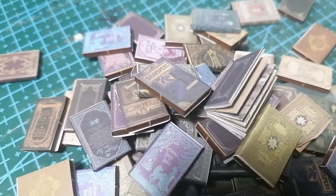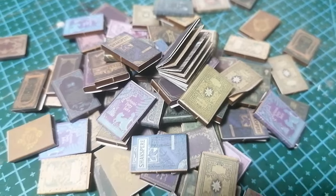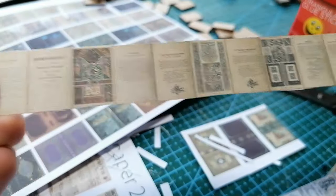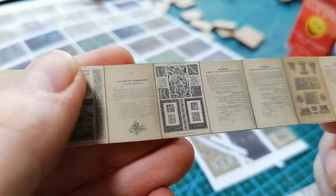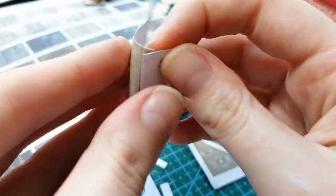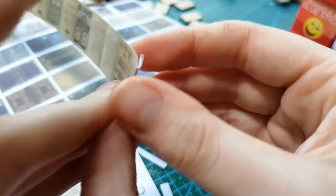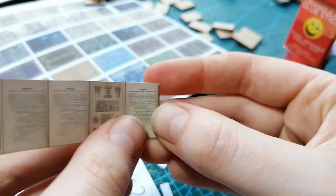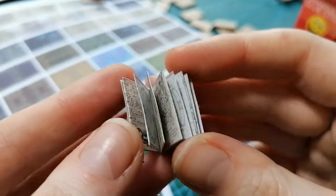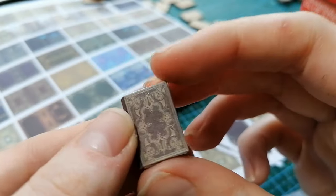It is a bookstore after all so you're going to have to get into some production. We also have more detailed ones — the prints on these are really good, with so much detail that if you had a magnifying glass you could probably read some of them. These come in long strips that you have to accordion fold and then glue the covers on, and you have a more realistic book complete with pages.